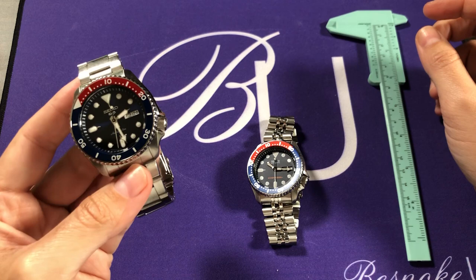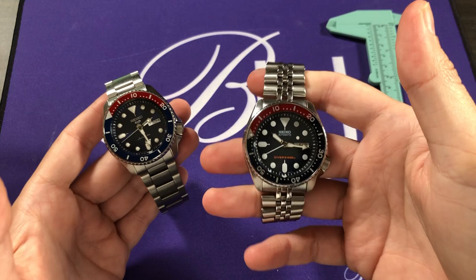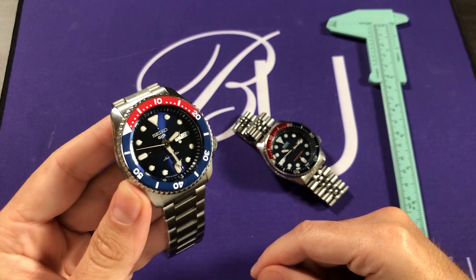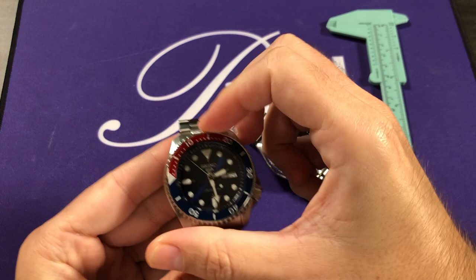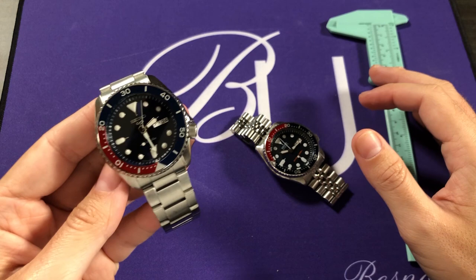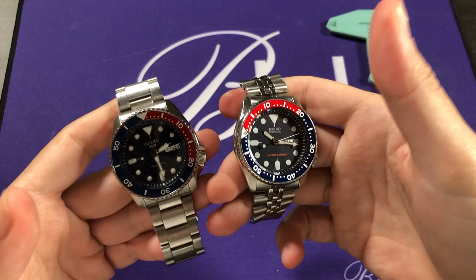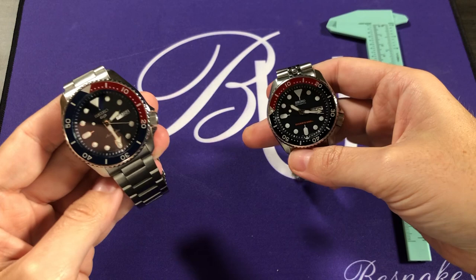That is one of the biggest sticking points for many collectors who found the SKX to have the essence of a professional tool diver's watch. With the new Seiko 5 Sports line, a lot of that has been replaced with more refined elements that make it less of a professional tool watch and more of an elegant sports timepiece. There's a question to be asked about how many people actually used the SKX for professional diving, and I think Seiko likely asked themselves that and decided the trade-off was worth it.